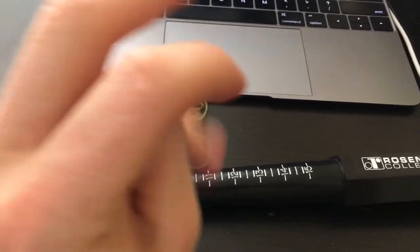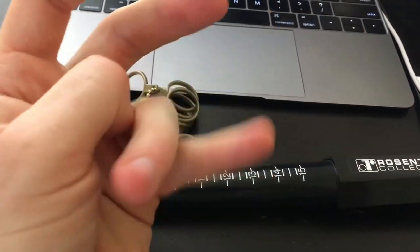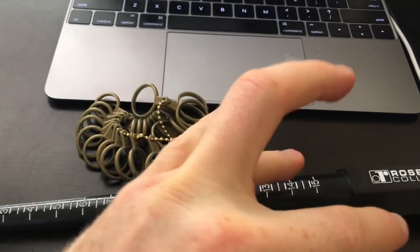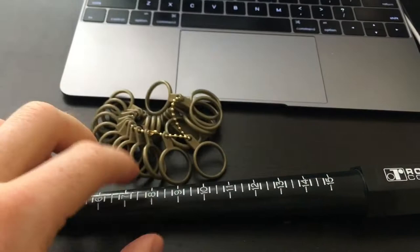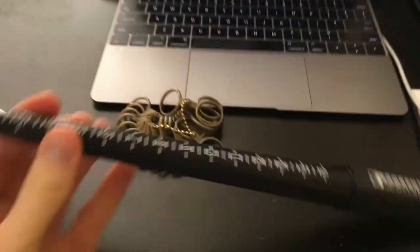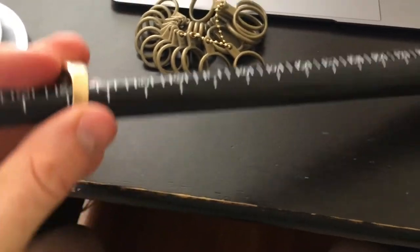This ring was a ten and a half, maybe a ten — it goes on pretty easy and it's hard to take off, so I'm not gonna just flop my hands around and have it fall off easily. But I can take it off and it doesn't hurt when I take it off or anything like that. This is a great sizing chart — the sizer will actually tell you what your ring size is, and I could show you guys exactly the size of this ring using this chart.